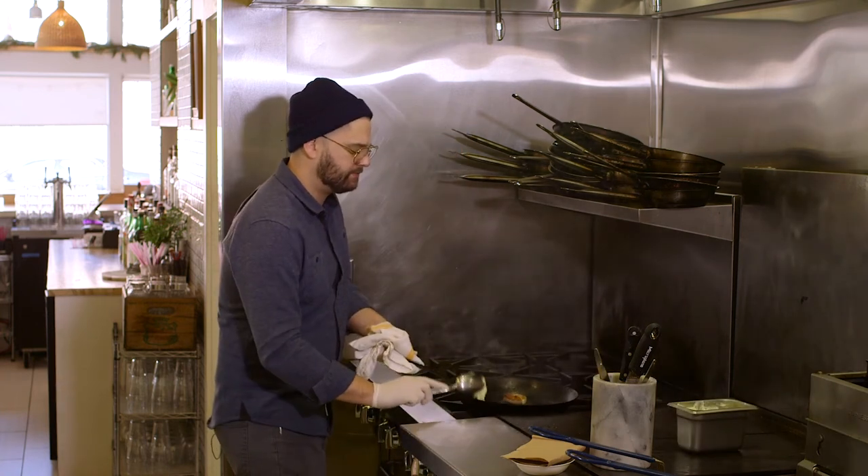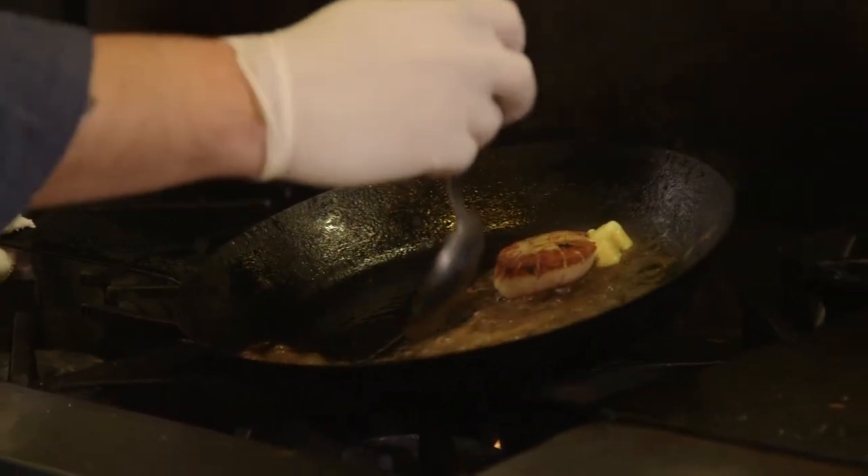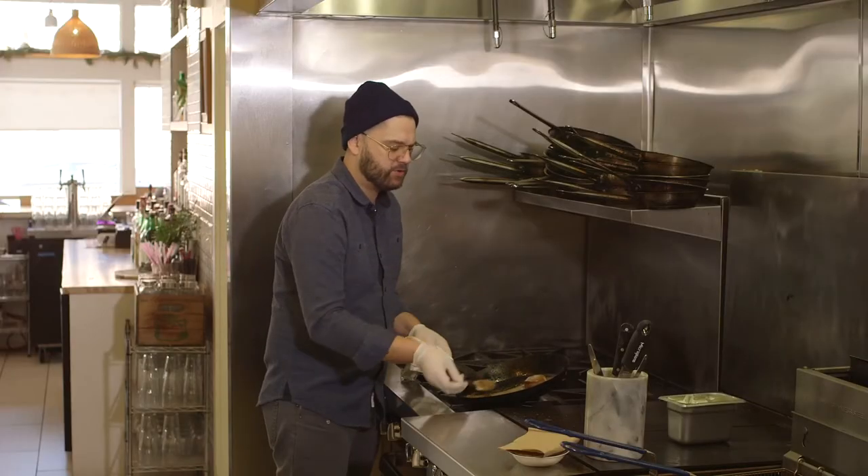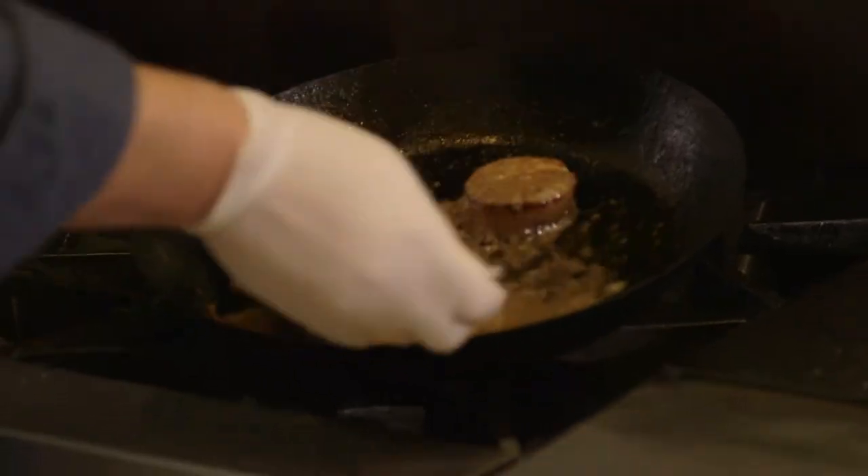Throw the butter in the pan, put it behind your scallop, tip your pan and just baste. This is going to finish cooking your scallop, heat it through, and get all the sides. It'll give it a nice even cook.